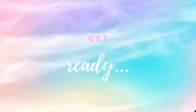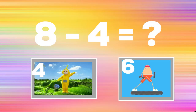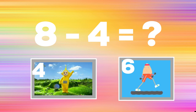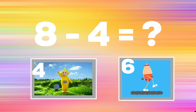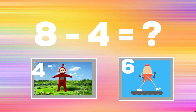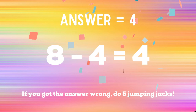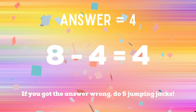Get ready. Eight minus four equals — if you think it's four, copy the Teletubbies. If you think it's six, walk in place. The correct answer is four. If you got it right, excellent. If not, you have five jumping jacks to do. Ready, go.